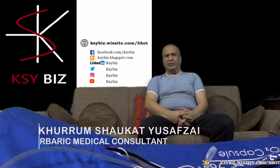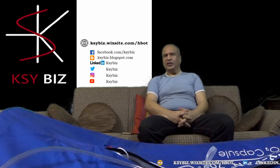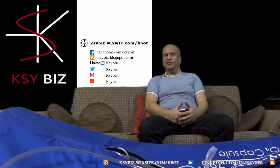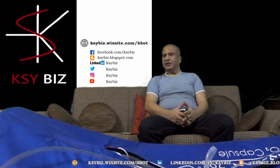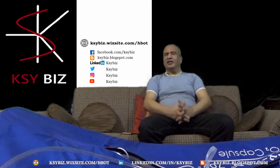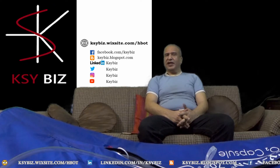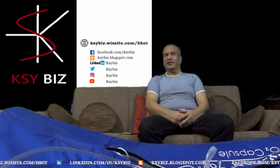Hi, I'm Dr. Khuram Shokat Yousafzai, Hyperbaric Medical Consultant. Today's video is about attaching the oxygen generator to the hyperbaric chamber. In the previous video, I had told you about how to assemble the hyperbaric chamber and the frame inside. In this video, I'm going to explain how the oxygen generator and the dehumidifier is attached to the hyperbaric chamber. So let's begin.